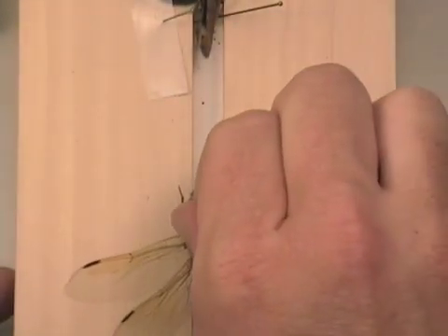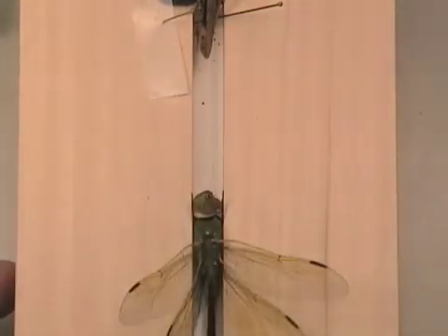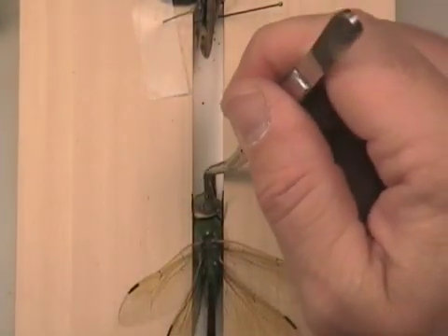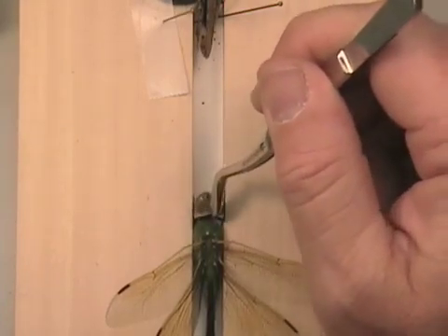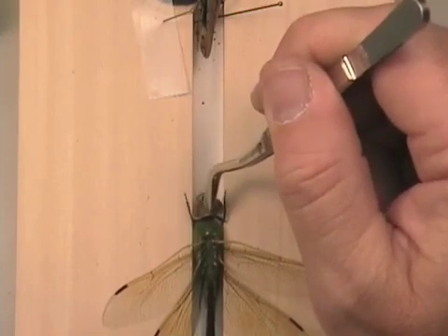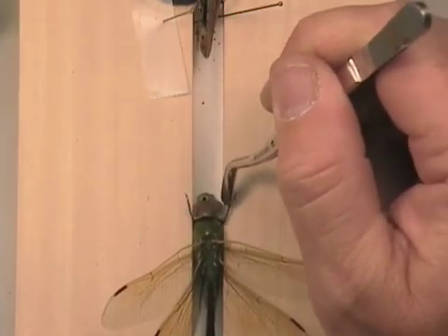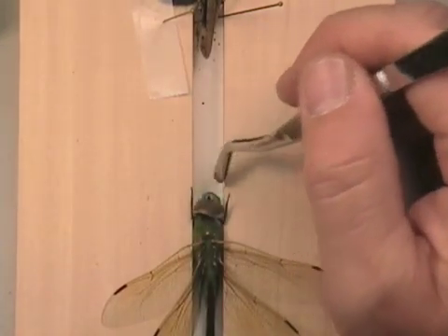We are now going to push this dragonfly down into the crack. The toughest thing is getting the head positioned properly, because their heads twist around really easily. I am not going to worry about the front legs that are tucked way up.